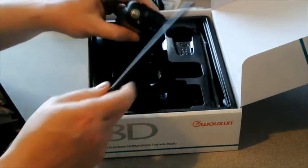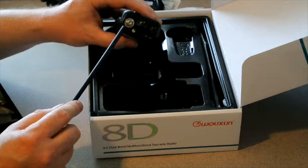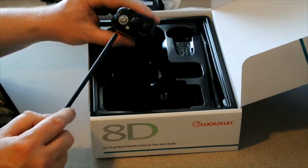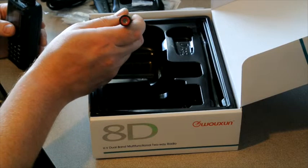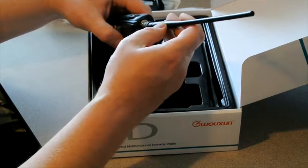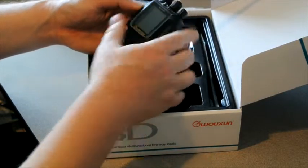One thing to take note is the antenna connector. This is what I call a Japanese-style antenna connector, as opposed to the traditional Chinese style. So this is going to be SMA female on the radio, accepting an SMA male antenna. I'll go screw it on — make sure it's nice and tight, but not too tight.